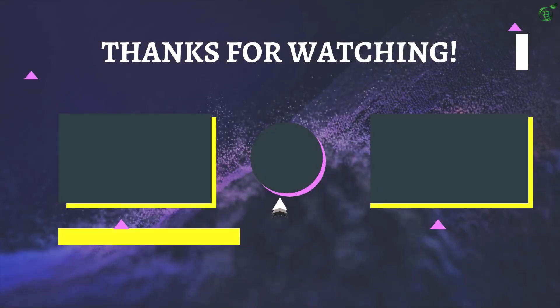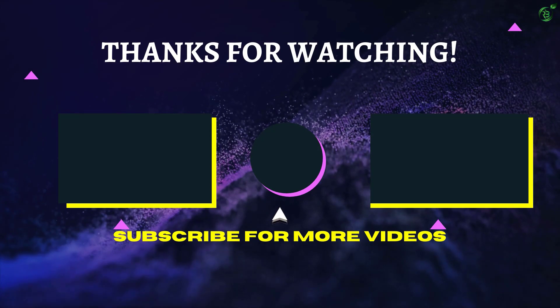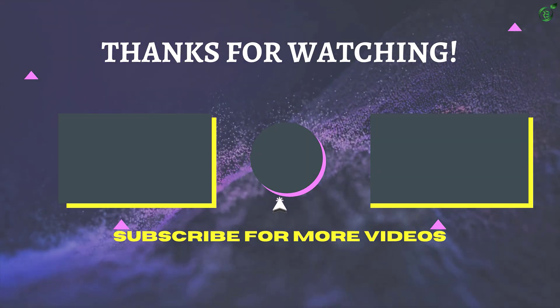That's all for now. Thanks for watching. If we helped you out in any way, please hit the like and subscribe button. We'll see you guys in the next video.